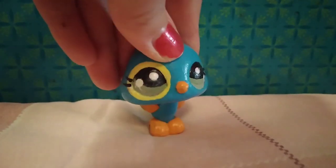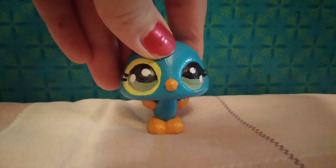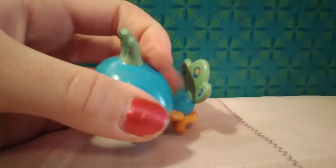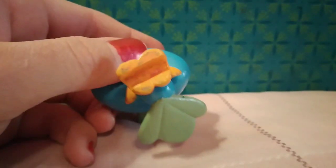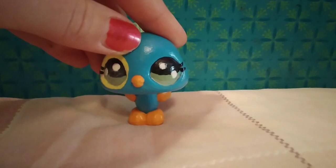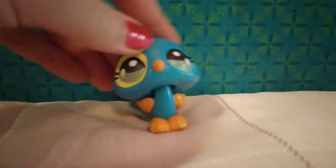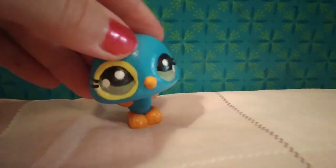Anyway, if you watch my videos you're probably wondering why isn't she using her mascot? Well, I'm using this bird because I really like this bird and I customized it. I hand painted all of this, even the eyes and everything.